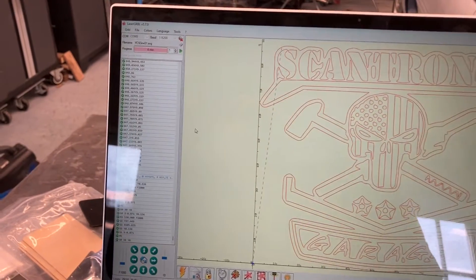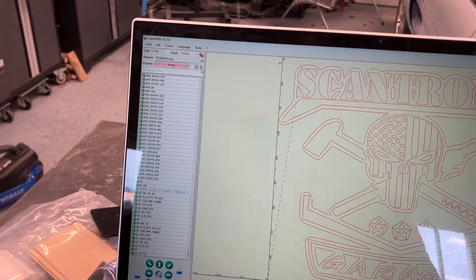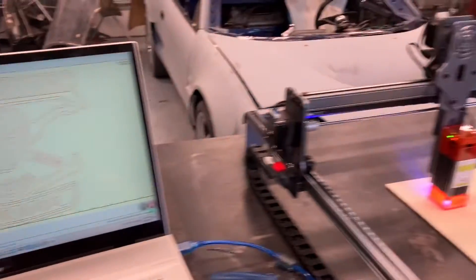I've already scanned the border. Now you come to this top portion of the program — this is the play button. You click that, it's going to want to know that you're wearing your safety glasses, which of course I am. Now let's just go ahead and go.